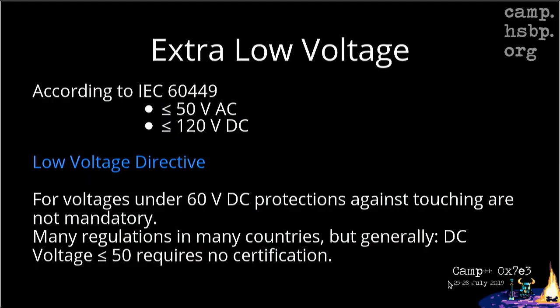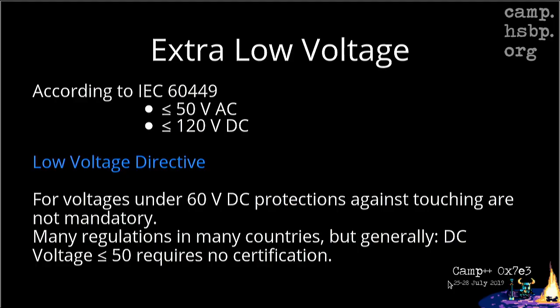So I'm not going into the terms of AC and DC and what's in the socket. Why is 48V good for you? It's an extra low voltage that's specified in standards as below 50V AC, 120V DC. The good thing is that under 60V DC you're allowed to touch it — it's safe, it's not going to kill you. Most of the times. It depends on countries, but generally 50V requires no certification at all. So if you have a device that uses only 50V, you're good to go and it's easier to create something.